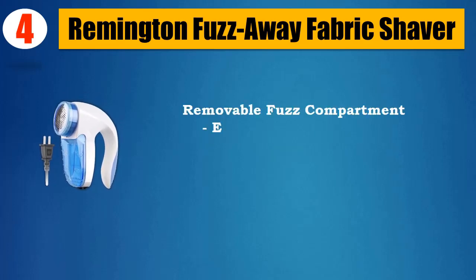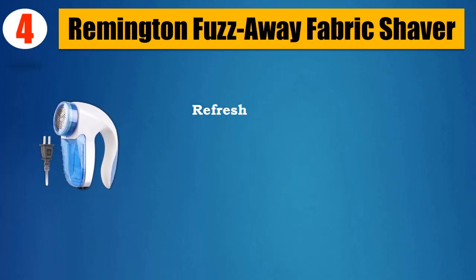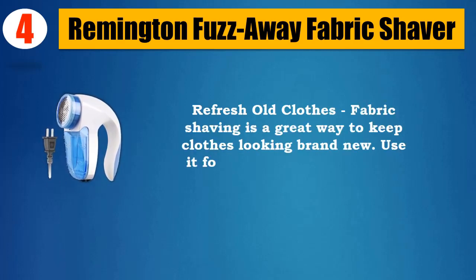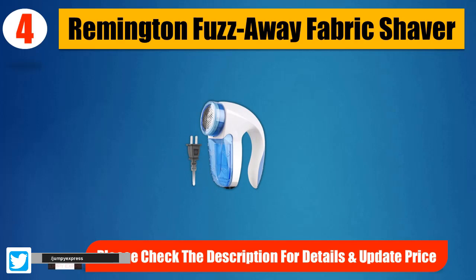Removable fuzz compartment: excess fuzz and threads collect in the removable storage compartment for easy disposal. Refresh old clothes — fabric shaving is a great way to keep clothes looking brand new. Use it for touch-ups and for larger tasks. Please check the description for details and updated price.